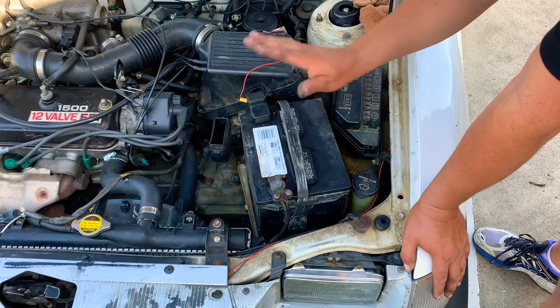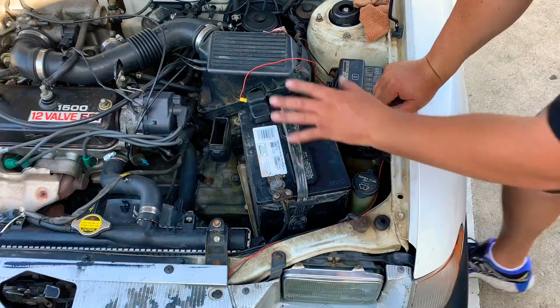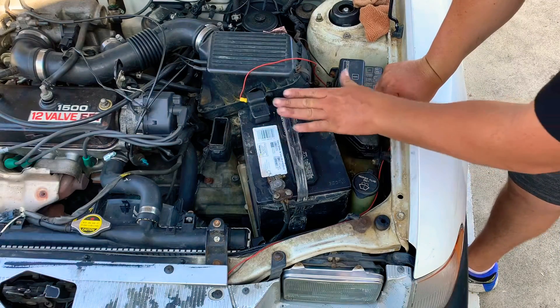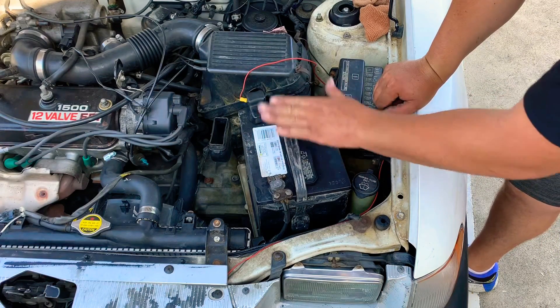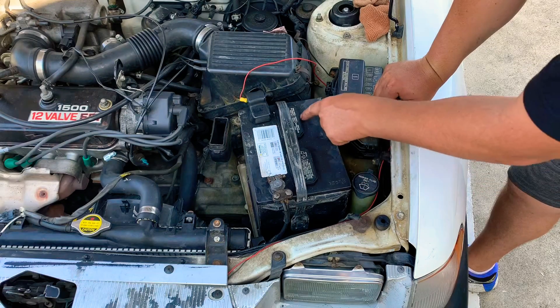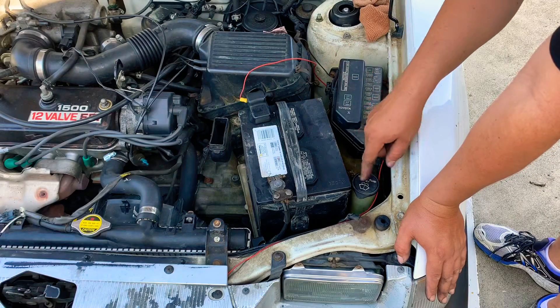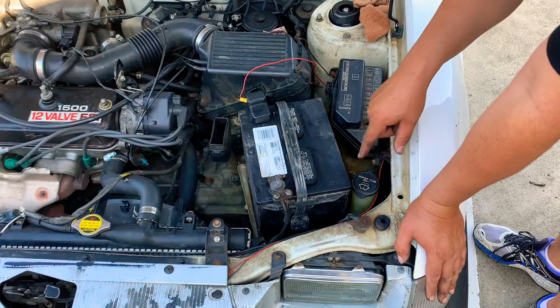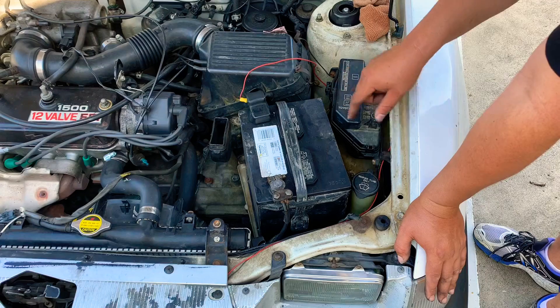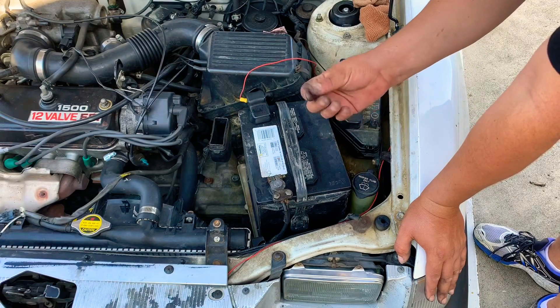Once you put your battery in, secure the straps and tie-downs because you don't want the battery bouncing around. If it's an acid battery, the acid can come out of the covers if it bounces, and it will start spilling around the battery, making a mess and rusting your car.